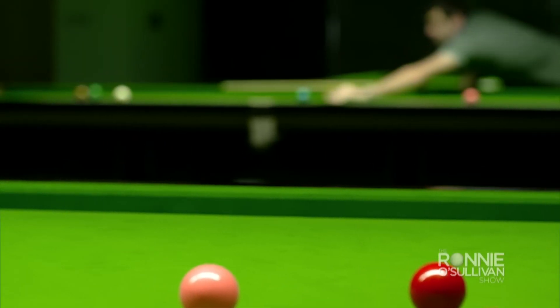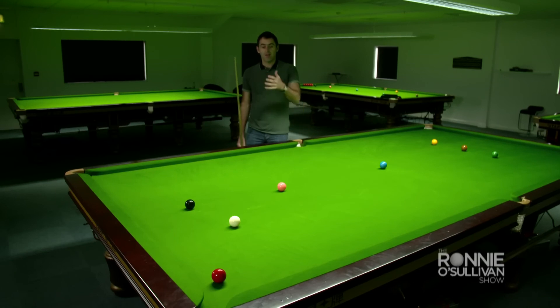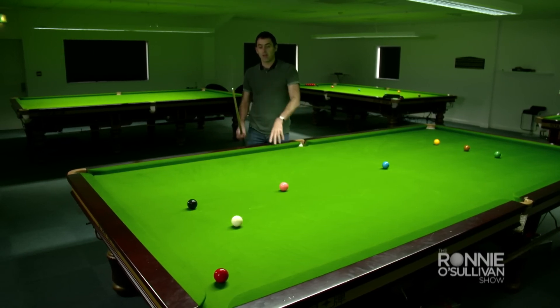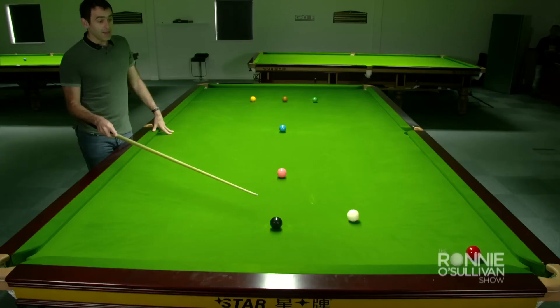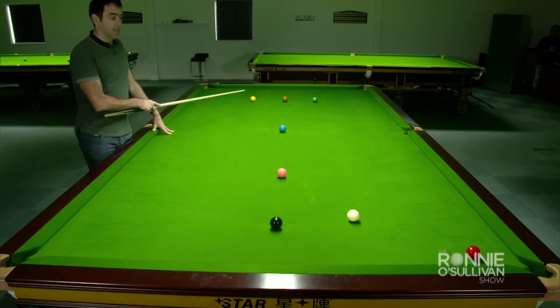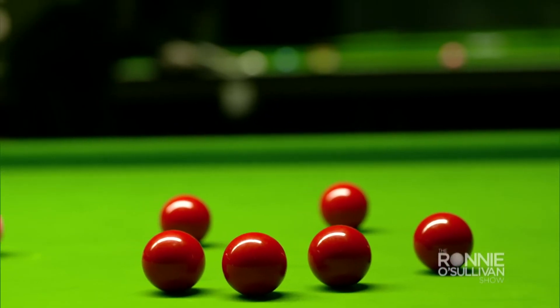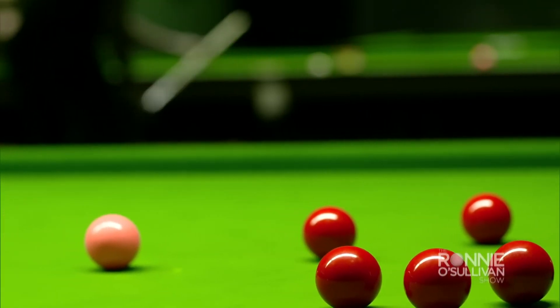I've managed to pot 14 reds, 14 blacks. I've now got the perfect opportunity to pot this red and get myself on the black. Now the difficult shot here is leaving myself the right angle on the black to get to the yellow. But at this point drilling is taking over, so you're thinking I've just got to trust my ability now.